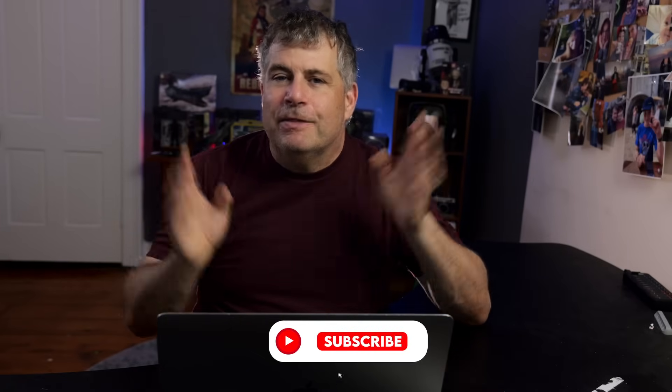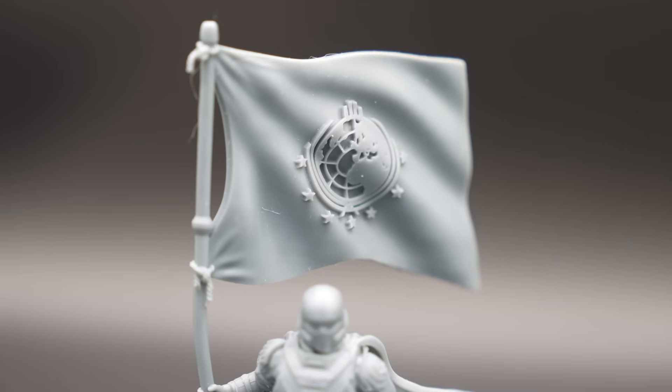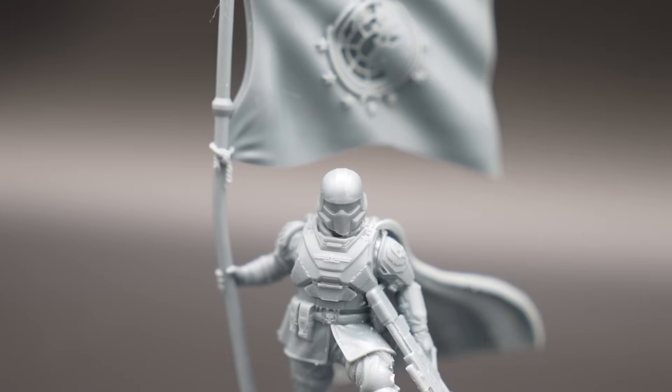The detail this printer can produce is nothing short of amazing. The resolution on this printer is some of the highest in resin printers. The Mars 4 Ultra really shines with high-detail models, like this. And this.